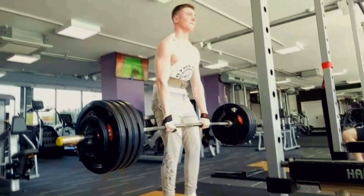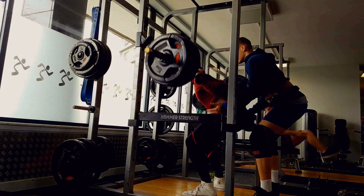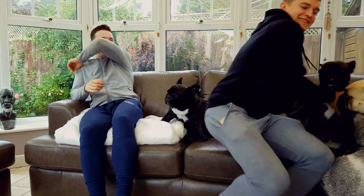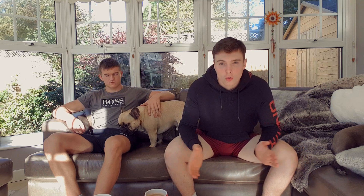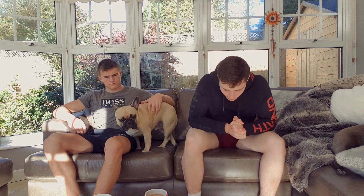If we're sat down, that means we've got something important to talk about. We've also got a wild George. What's going on guys? So today, we're going to talk about the David Laid DUP.